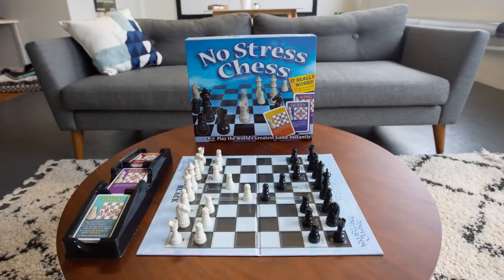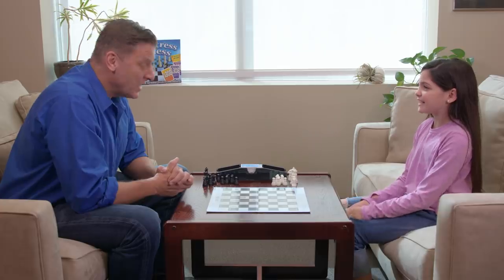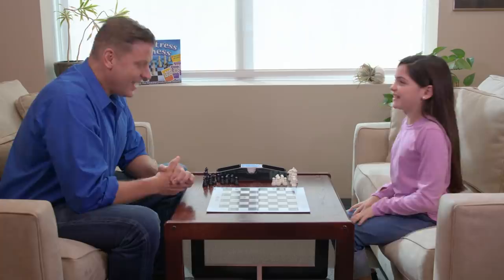No stress chess! Dad, I know how to play chess. I can teach you with playing No Stress Chess. It's so much fun! Yeah, let's play.